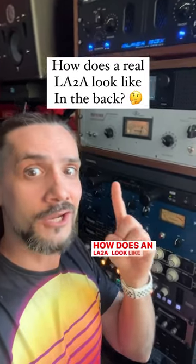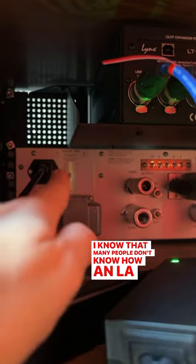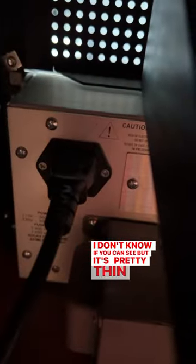How does an LA-2A look like from the back? Many people don't know how an LA-2A looks from the back, so here's how it looks. It's actually a super thin unit — pretty thin.